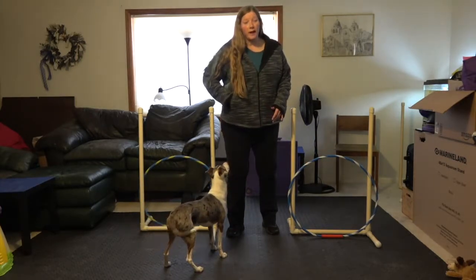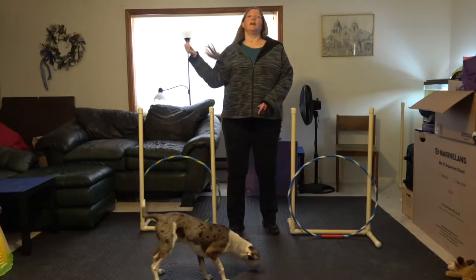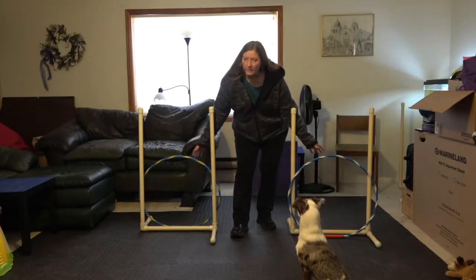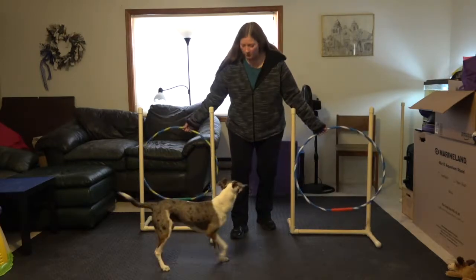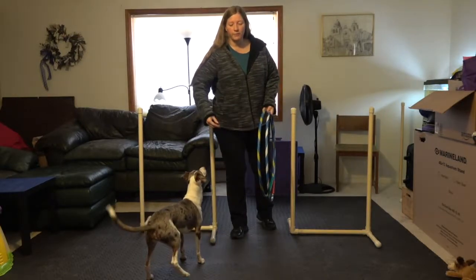So if you have a training partner, you can actually hold these hoops and your training partner can help you by luring and tossing treats. Step two is actually to hold these and bring them up a little bit — ready, go, round, go — yay, good boy. So that the dog is actually jumping over them.